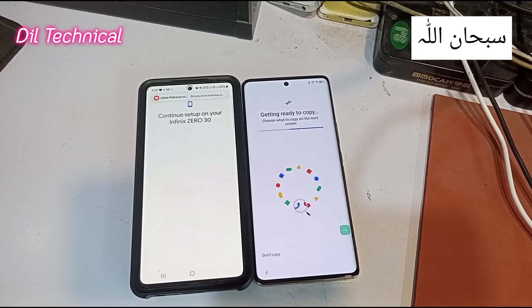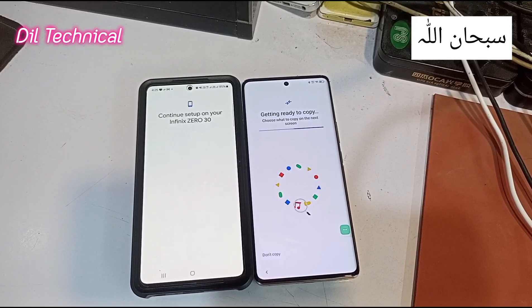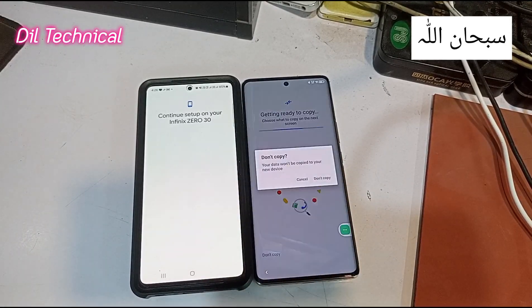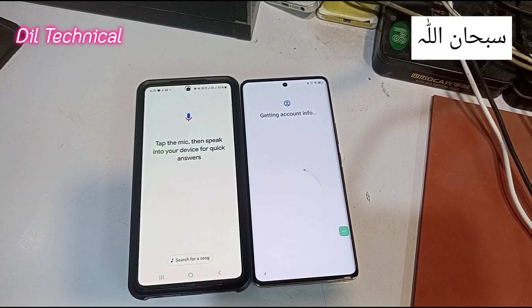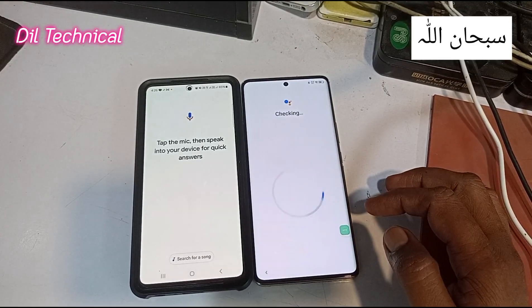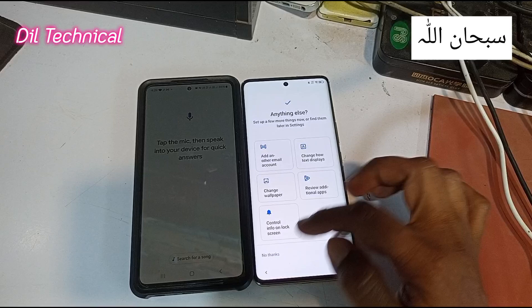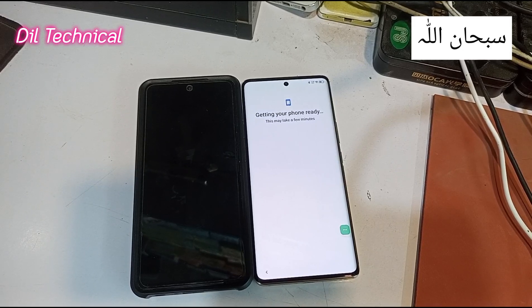After one or two minutes — just click, I don't copy. Now next. I'm getting account info — just put accept. Good. I'm getting your phone ready.